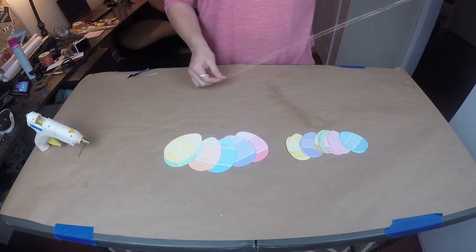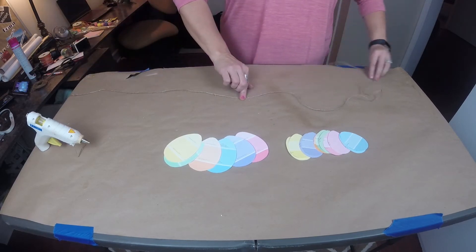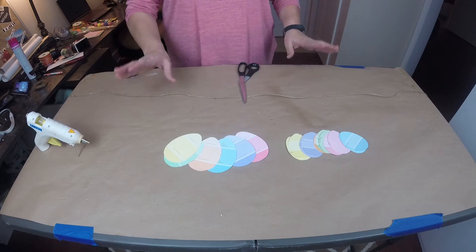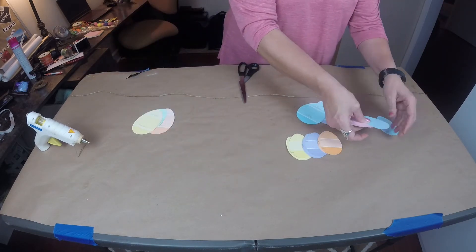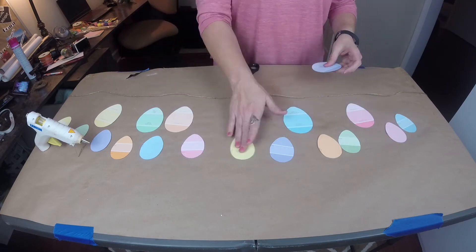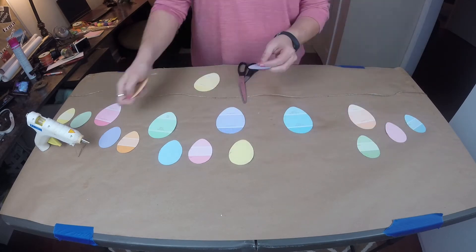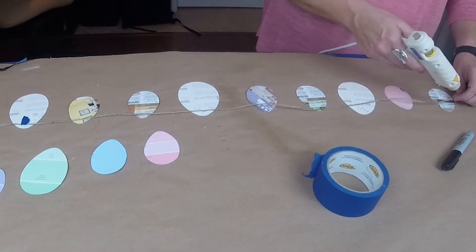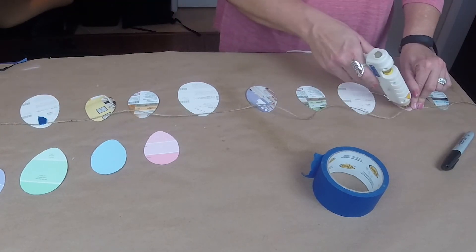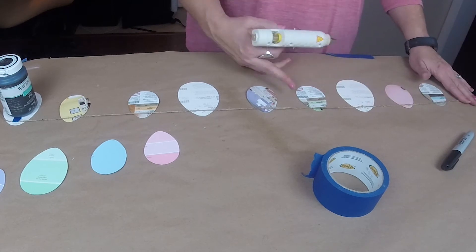Once I got my string out, I found the center point by folding it in half and laying it out, holding my spot. I'll hold it with my scissors just to know the center. Then I begin laying out a pattern — how I want the colors to lay and what sizes — this is your preference, just make it your own and have fun. Once laid out, I turn them over face down, lay them on the string, and hot glue the jute twine up towards the top of each egg on the back as I go.